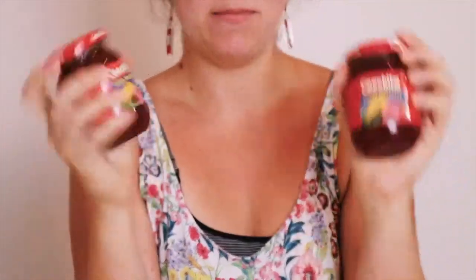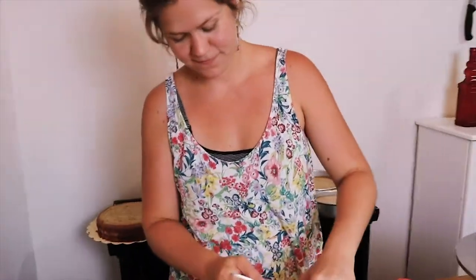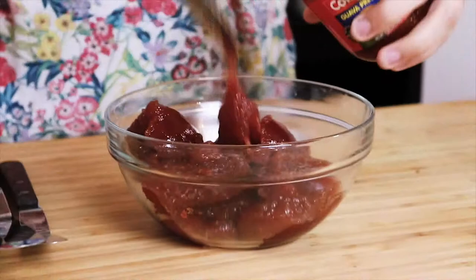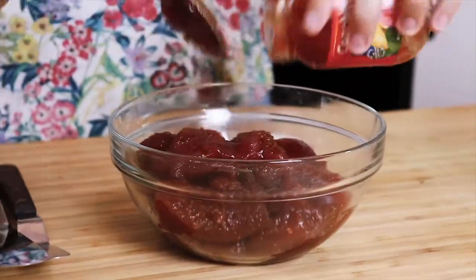We are going to make a filling for this cake — it is guava and lime. I went to the store and found some guava preserves. They also had guava marmalade; I'm not sure the difference, so I got preserves. And I got some limes. I've done it from paste before and honestly it's a lot of work, so I don't suggest that.